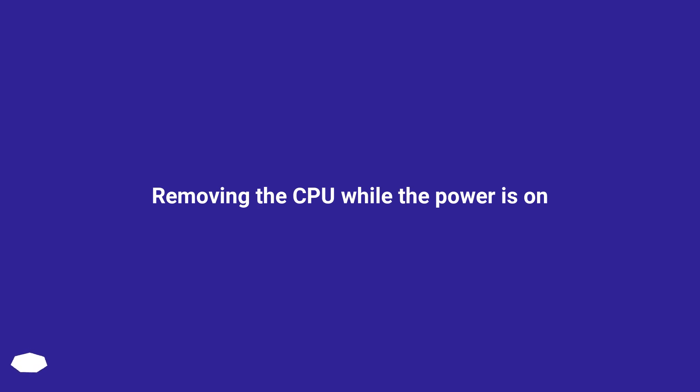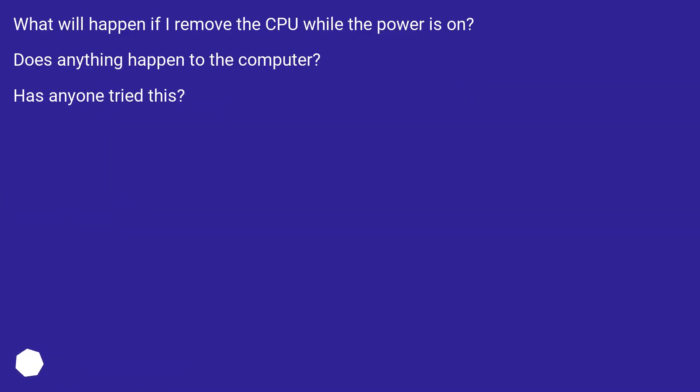Removing the CPU while the power is on. What will happen if I remove the CPU while the power is on? Does anything happen to the computer? Has anyone tried this?